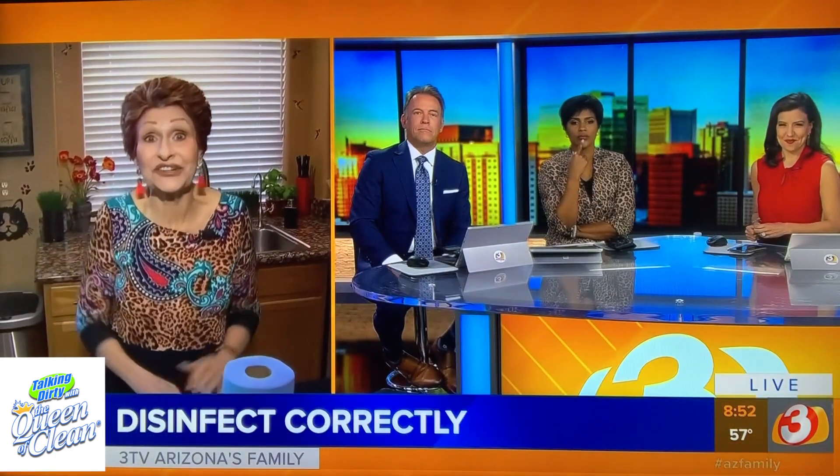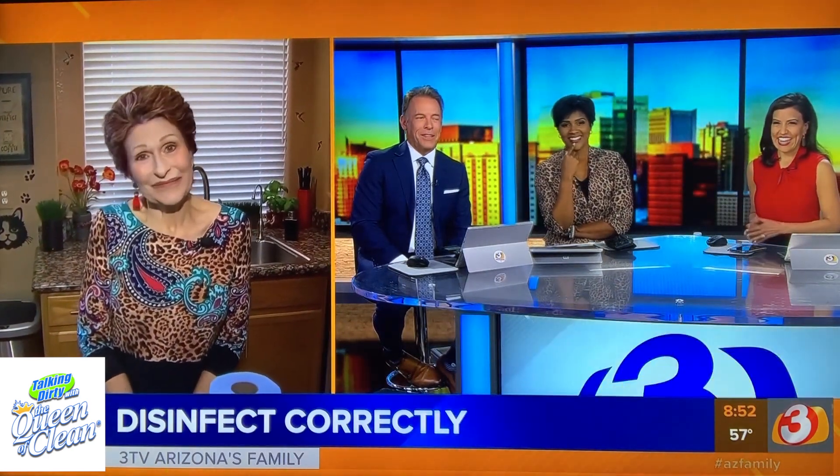Thanks so much for talking dirty with the Queen of Clean. We need your advice. We know your house is clean, Queen. Thank you.